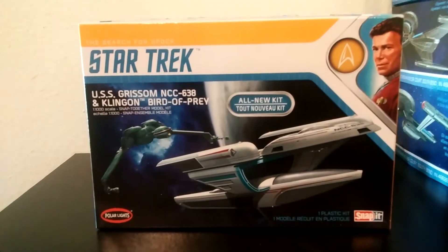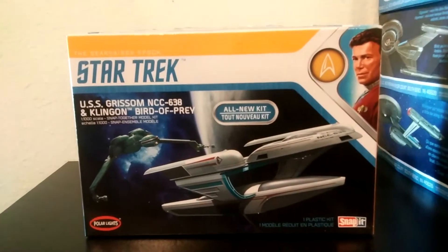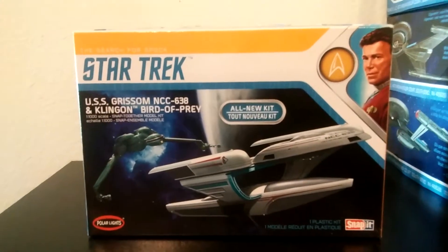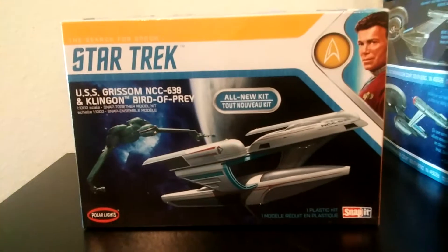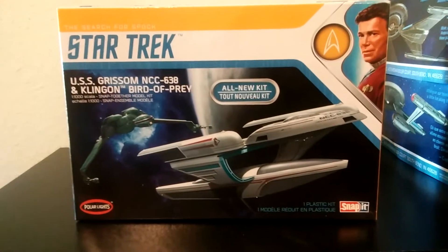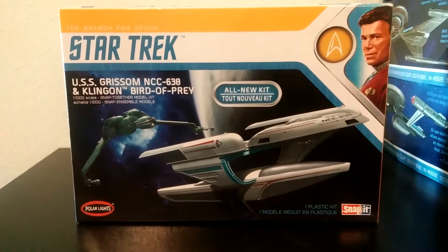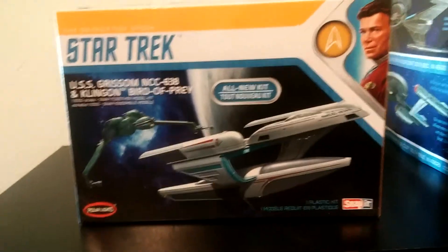He has an extensive 1/1000 scale Star Trek collection already at home that does not include a lot of licensed kits, but he decided to take a chance with me. What I've got here is the 1/1000 scale kit for the USS Grissom and the Klingon Bird of Prey.